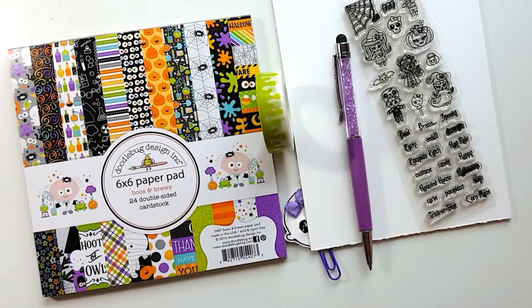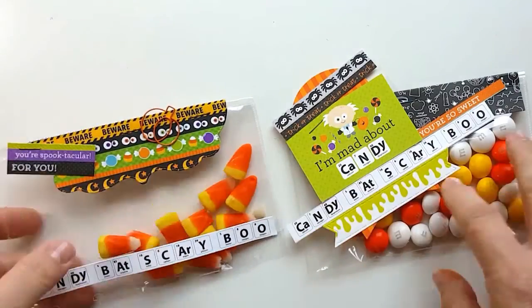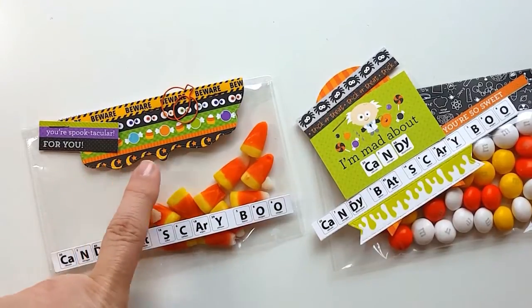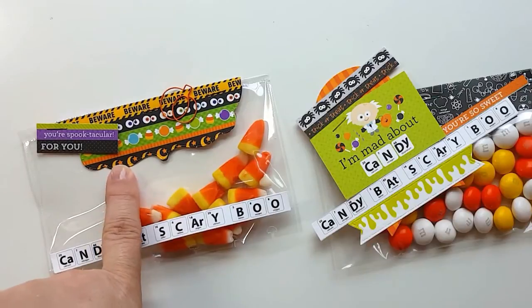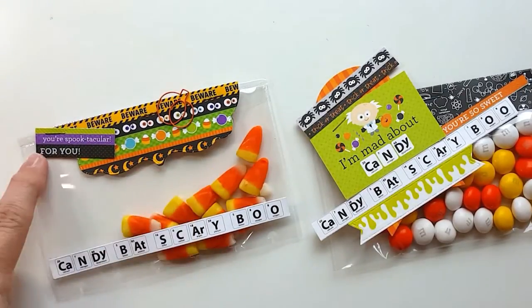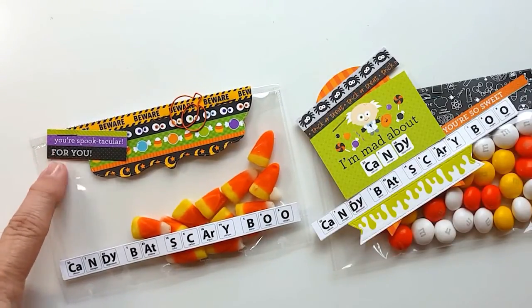The first thing I want to share with you are these adorable little candy bags. They're so easy to make. You can use a Project Life pouch and your fuse tool — add some candy to the pouches and fuse them closed. Then you can cut a strip of paper from the paper pad that comes with the bundle and fold it over and staple it to the edge. Or you can do some die cutting like I did on this one to make a little label and fold it over the top and staple it down.